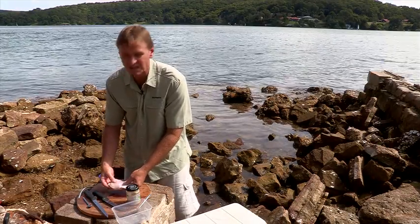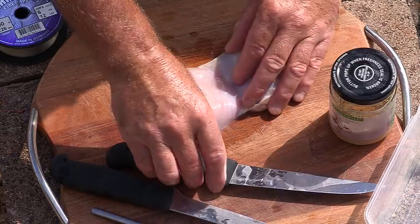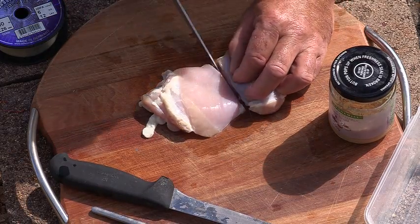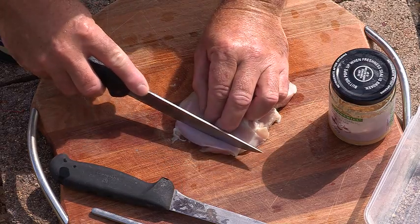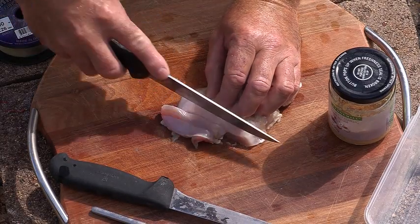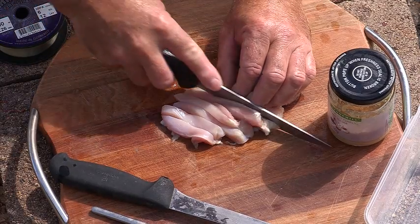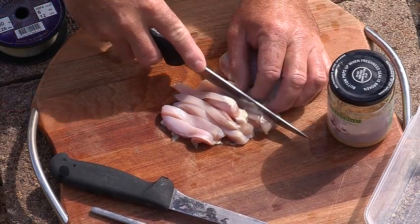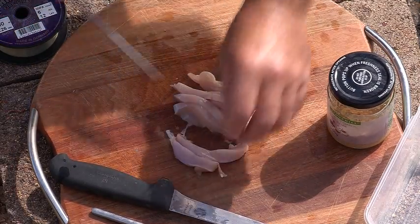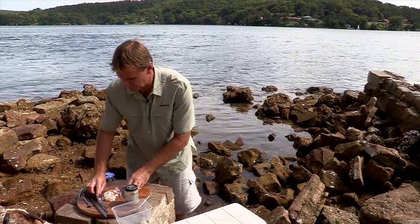So I'm just going to run you through exactly what I do with the chicken to prepare it for bait. What we do is we just need to cut it up into nice little thin strips that will fit on the hook nicely. I have found that the thigh is a little bit tougher than the breast fillet.